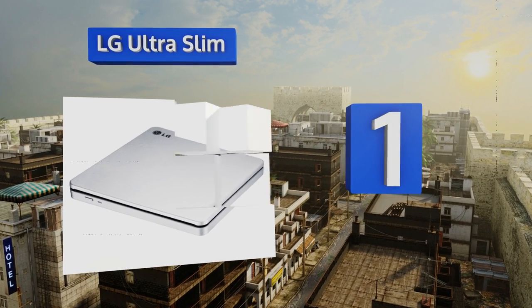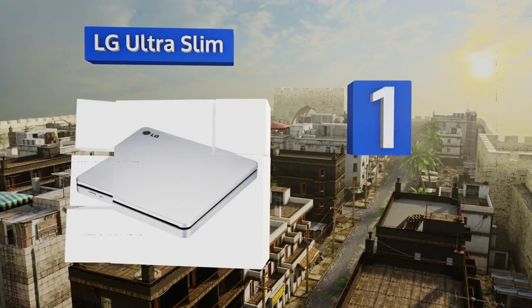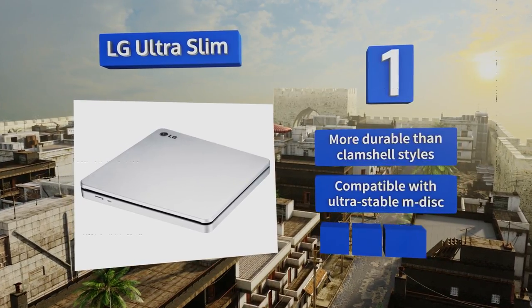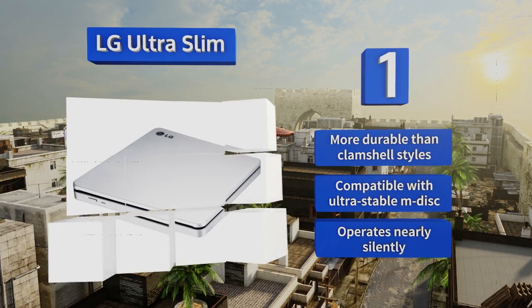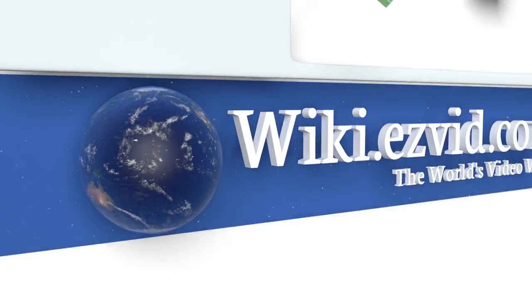Taking the top spot on our list, among the more refined models available, the LG Ultra Slim is the best choice for most users thanks to its competitive speed, consistently error-free writing, and its ability to connect directly to almost any TV with a USB port. It's more durable than clamshell styles, is compatible with the ultra-stable M-DISC, and operates nearly silently.